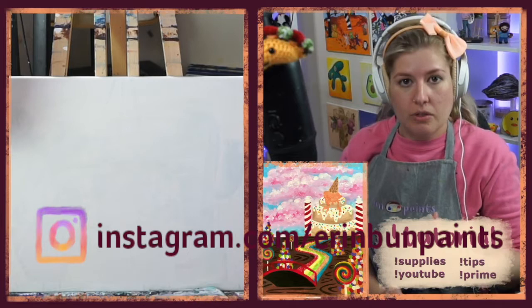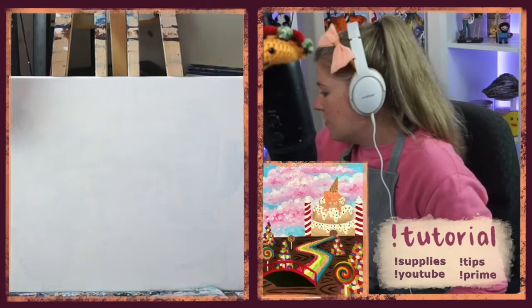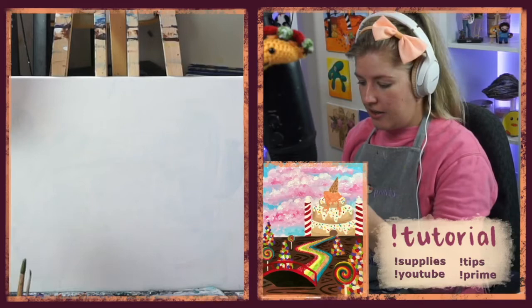I'll be using five different paint colors: red, yellow, phthalo blue, black, and white. From those colors, I'll teach you how to mix all the in-between colors. In terms of brushes, I have three kinds: a large flat, a medium round, and a small round — pretty much just small, medium, and large. If you have anything slightly different, that's totally fine; I always recommend having a few different sizes.